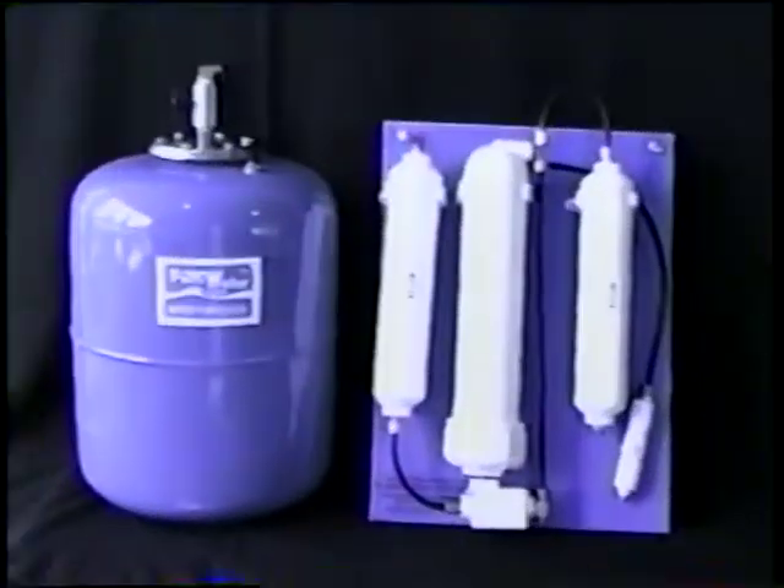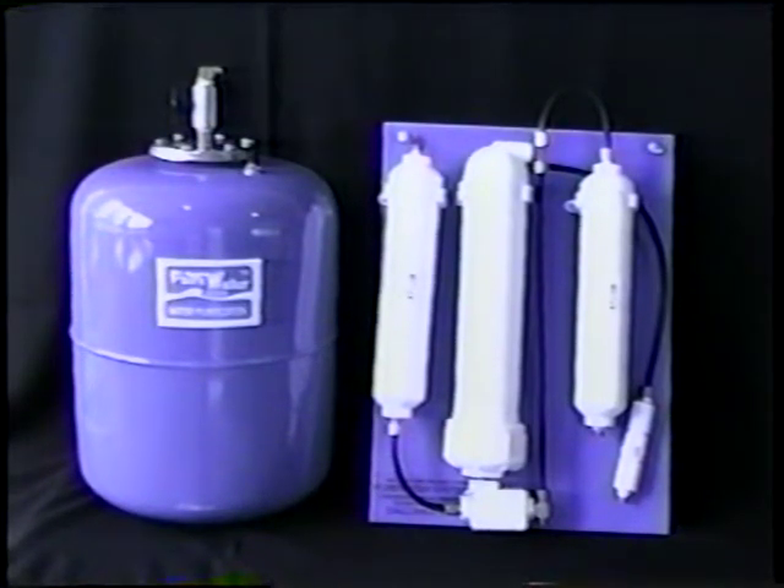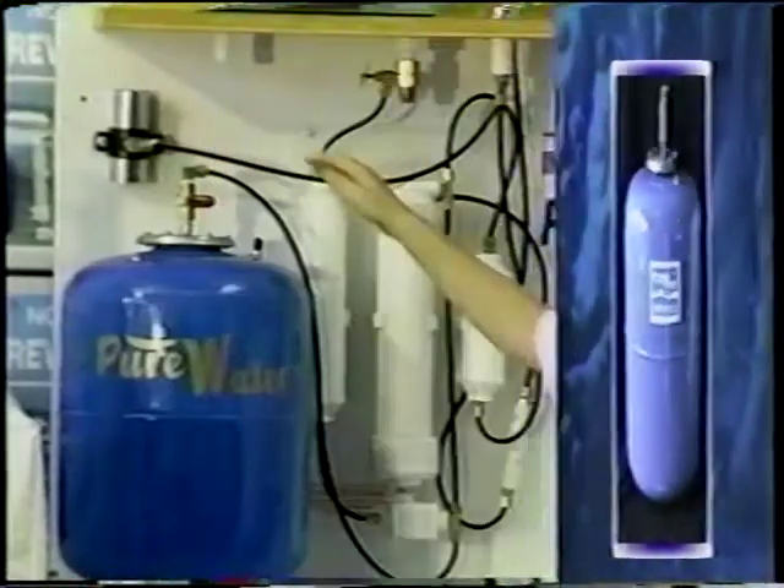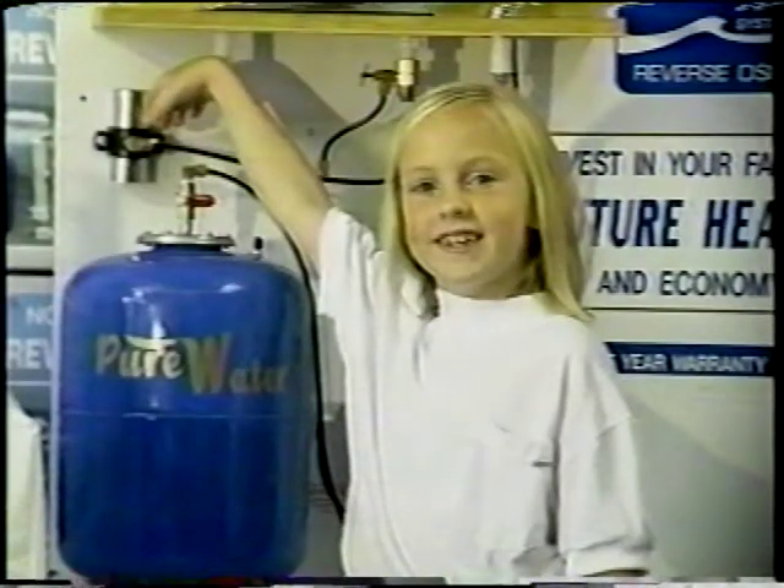Get yourself a reverse osmosis system factory direct from Pure Water for just $259. Reverse osmosis works on a principle of physics called diffusion. It separates water molecules from the tap water, stores them in a storage tank underneath your kitchen sink, and flushes the impurities down the drain. It removes impurities carbon filters can't even touch. Pure Water Systems is clearly the best deal.